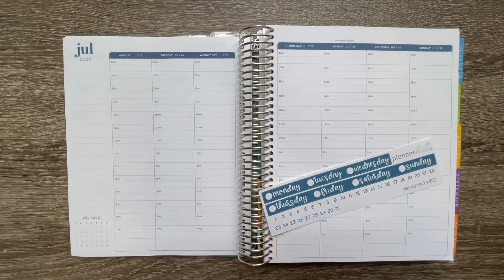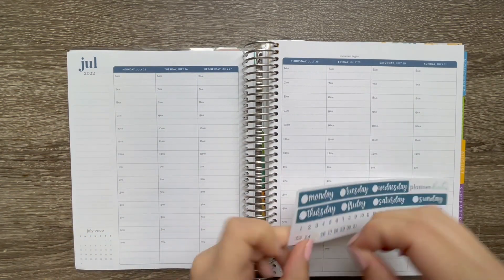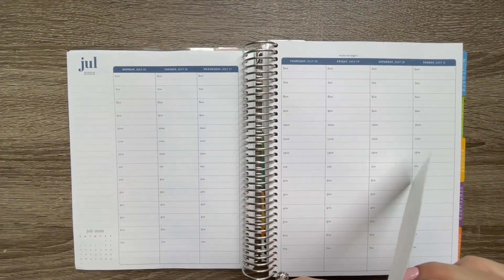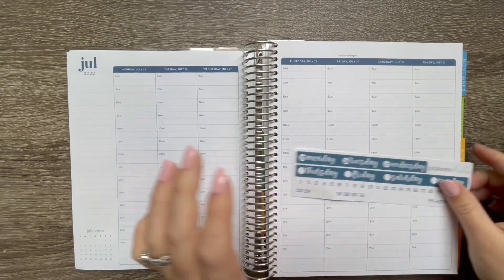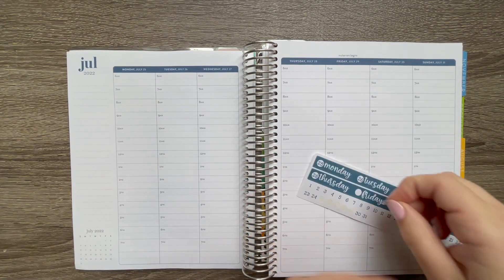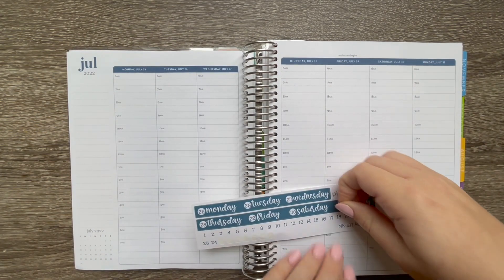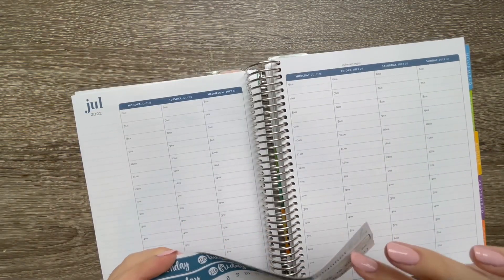I've pulled out my scissors, so we're going to get started. I'm going to start by putting the little date dots on — Monday is the 25th. I do it before I stick it down so I don't forget what day goes where. Also, I just got my nails done, so they're freshly manicured. We had our maternity pictures — that's one reason I had them done, so they'd look nice and fresh. I'm very excited to get those back and might post a few on Instagram.